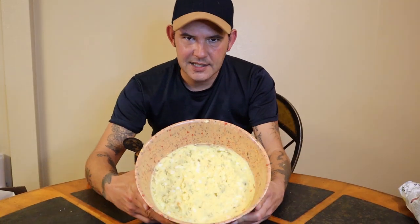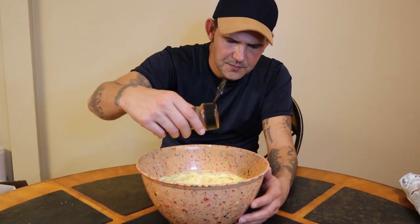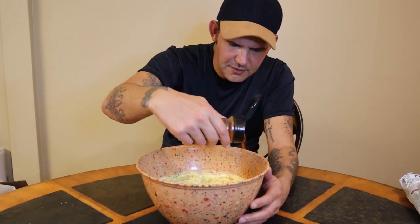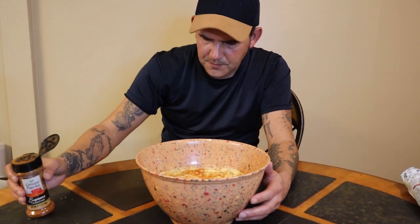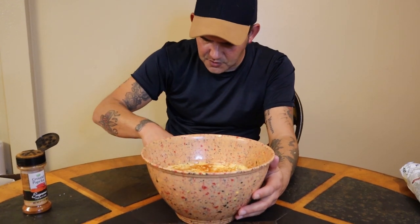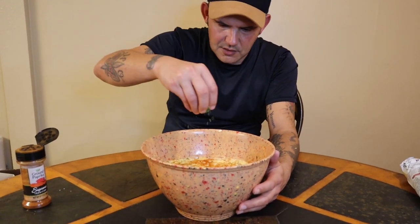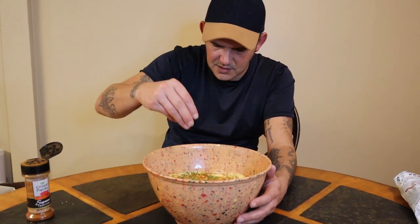Go ahead and smooth out the potato salad. Get some ground paprika — this is just to make it look pretty — and sprinkle it all over. Then take some parsley, not too much, really just for looks, and add that on top. Something like that right there.